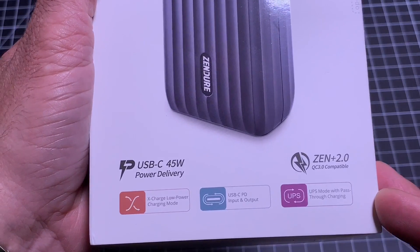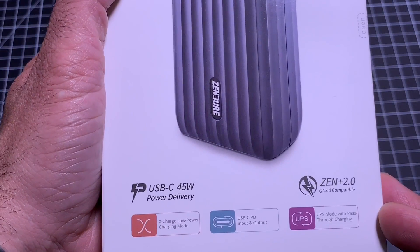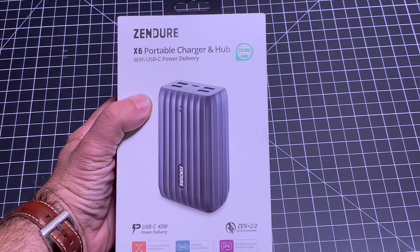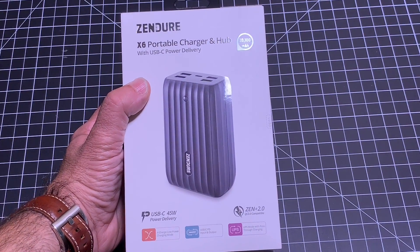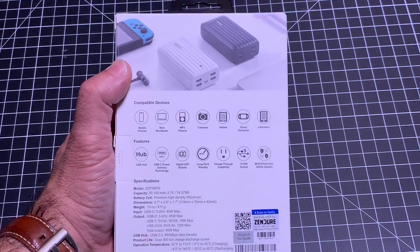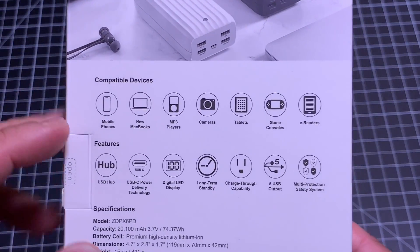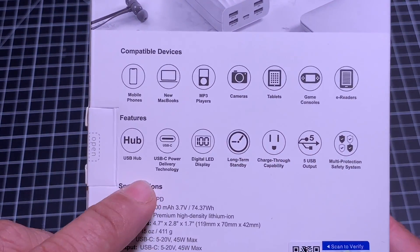You do have a mode that allows you to use this as a hub. In addition to having intelligent power — which means this is going to charge any device — it also has a fast charging port, which is going to charge your devices up to 70 times faster than plugging them into a standard port. It's compatible with the full range of devices, and has all these additional features.